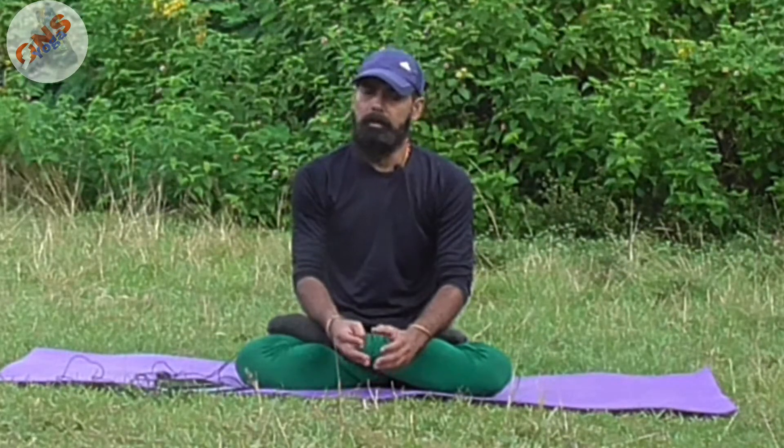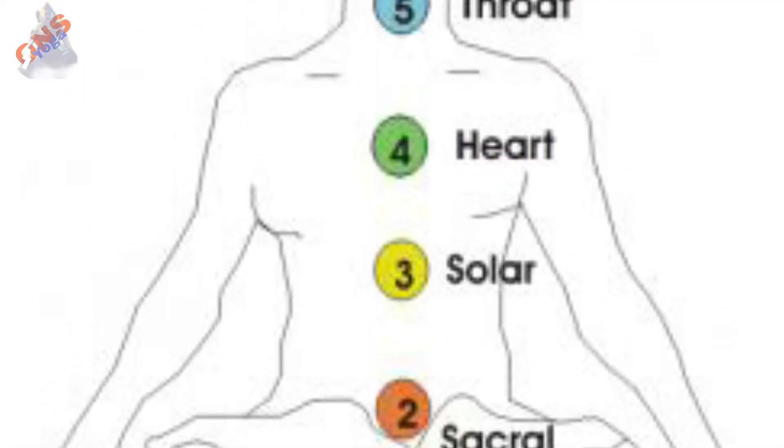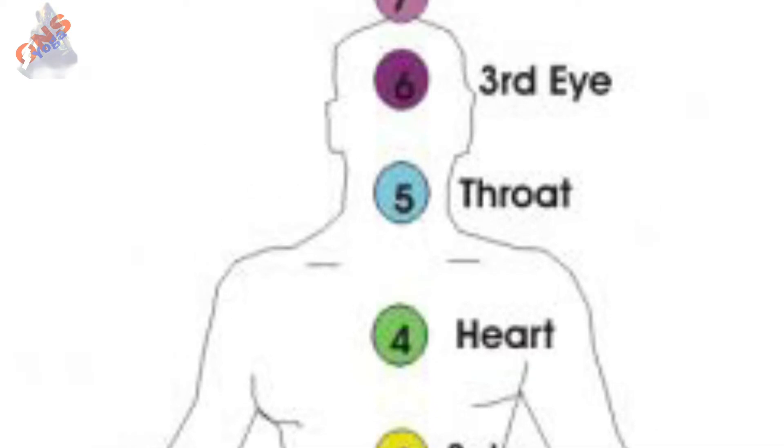We have seven chakras in our body: Muladhara chakra, Swadhisthana chakra, Manipura chakra, Anahata chakra, Vishuddha chakra, Agya chakra, and Sahasrara chakra. If you want to activate your Manipura chakra and Anahata chakra — that is the heart chakra — there is one asana which can activate both chakras simultaneously: that is Kasyap asana. I am going to show you how to do it and what the benefits are.